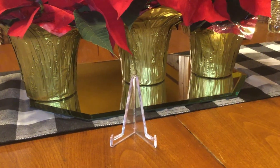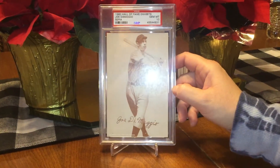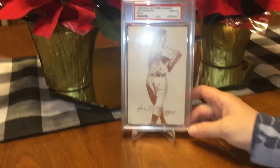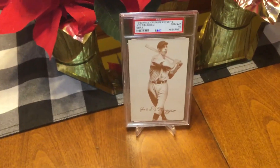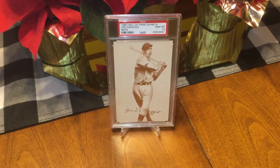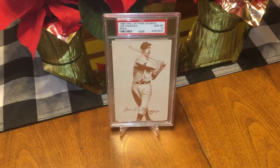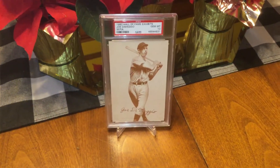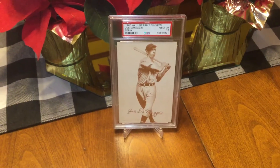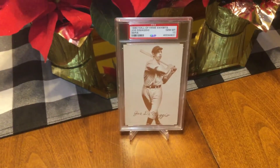Let's take a look first at 1980 Exhibits Joe DiMaggio — and that glare is a killer. It's a Gem Mint 10. I think there's five of these in the 10. I didn't have any Joe's, so I picked this one up for a good price. You can get these cards cheap. They still look beautiful, and that one's a 10, so I love it.